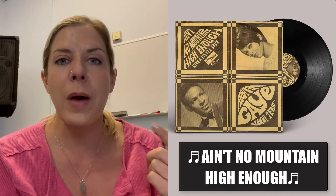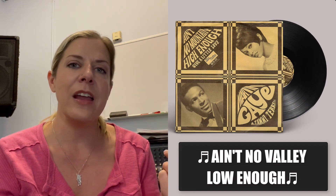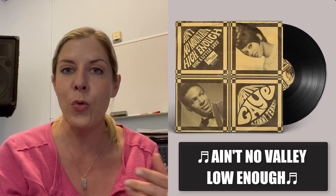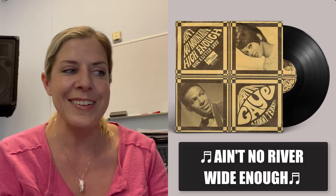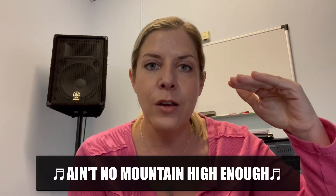'Ain't no mountain high enough. Ain't no valley low enough. Ain't no river wide enough.' Super simple — it's three notes: 'Ain't no mountain high enough.' So feel free to rewind and sing with my voice on any one of these — whether it's the melody, Marvin Gaye's part, or that third harmony that I added in.